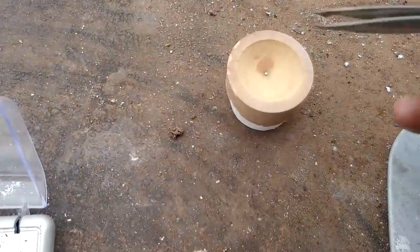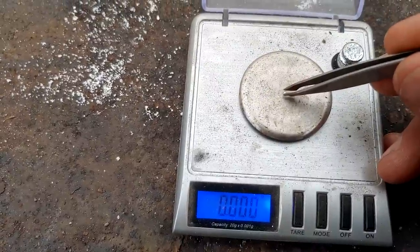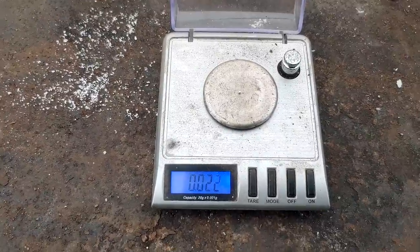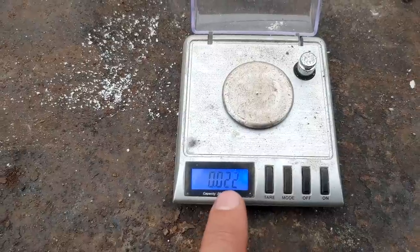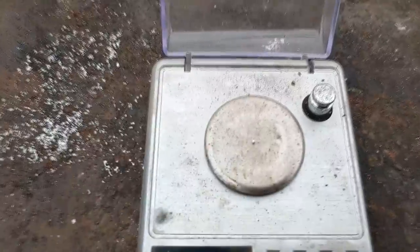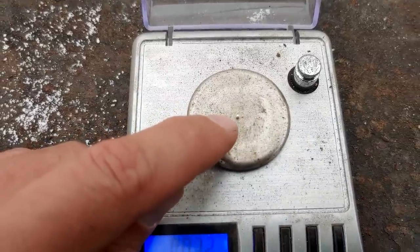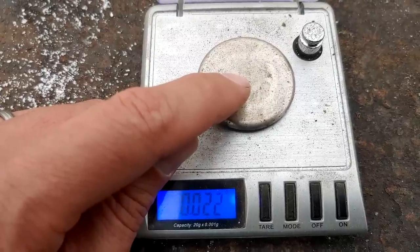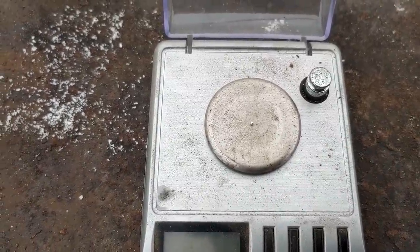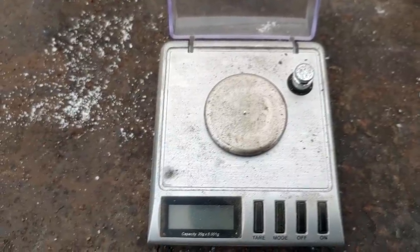Here's our little bead from the panning experiment — it weighs 0.022 grams. Since we used one kilogram, we multiply by 1,000 and move the decimal three places: that's about 22 grams per metric ton, roughly two-thirds of an ounce per ton of gold. Judging by the color it's gold-colored but not super shiny yellow, so it's probably around 75–80% gold, meaning realistically you're looking at about 15 to 18 grams per ton of actual gold.